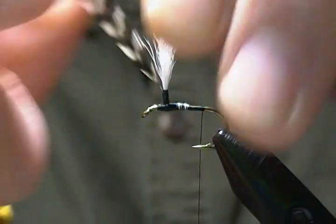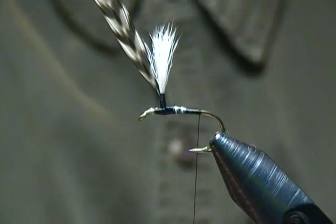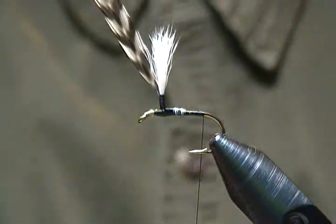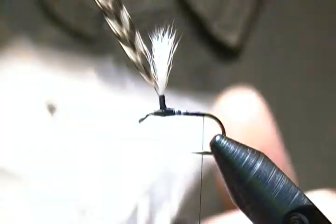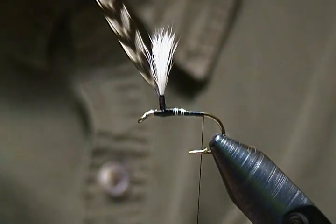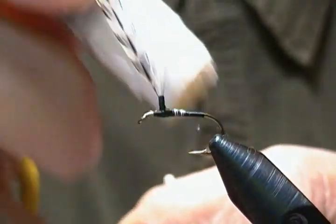So we have our wing posted and our hackle tied on the post — that's ready to go. A couple more wraps back. The body calls for hare's ear dubbing, so I have some hare's ear plus here which has a little bit of Antron flash in it and a little bit of sparkle to it.